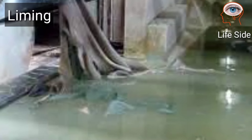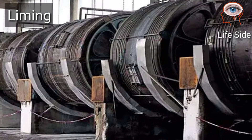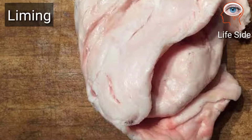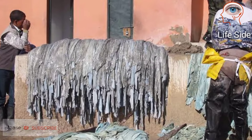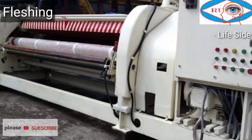Liming is the process where the pelt is soaked in an alkaline solution. It is done in a drum. This process removes all the hairs, proteins, fats, and greases from the hides.